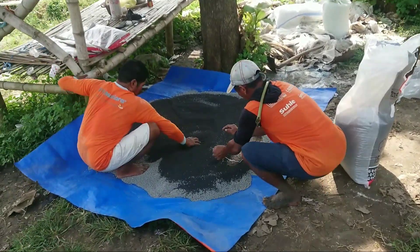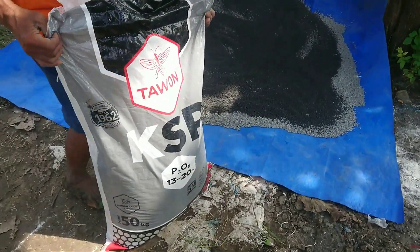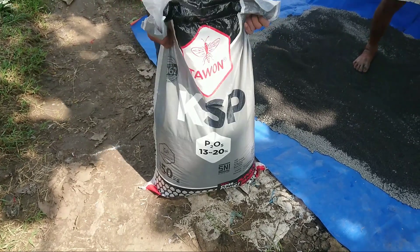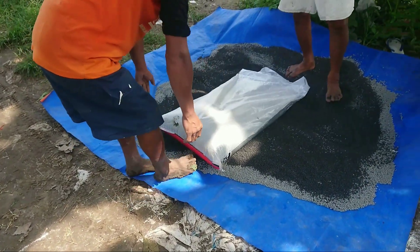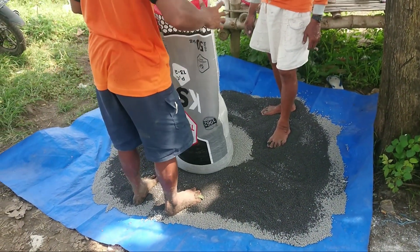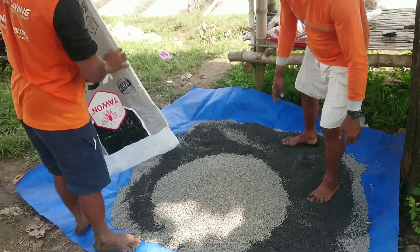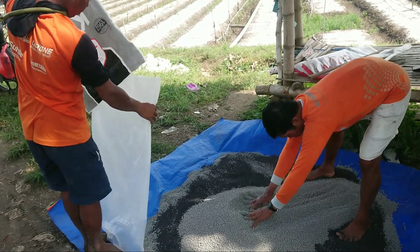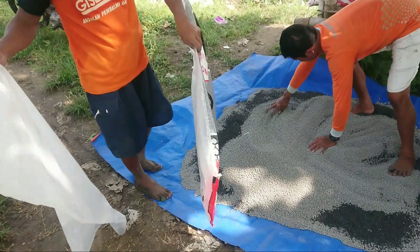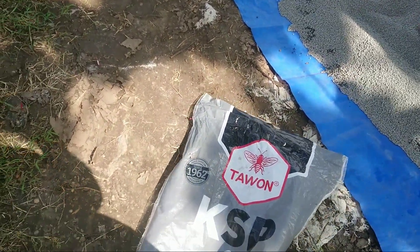KSP dari Tawon, fosfornya 13-13% dan 20% untuk K2O-nya. Untuk lahan seluas kurang lebih 250 ru ini, saya menggunakan KSP satu kuintal atau 100 kg, yaitu dua karung. Kemarin dapat harga Rp160.000.